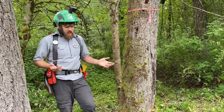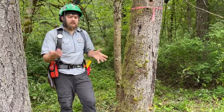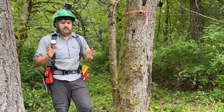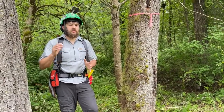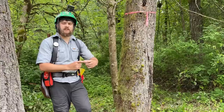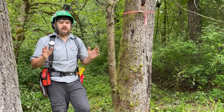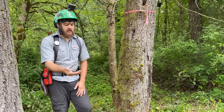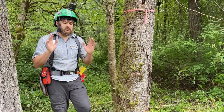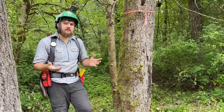I figured this might be a good opportunity to talk about face cuts — specifically how deep you go. Not so much the notch type, but the depth. If you look up any safety manual, they'll tell you your face cut is a third of the diameter, your hinge wood is about a tenth, and the rest is back cut. As a generic rule of thumb I'd also say a third, but if you're too strict about it, sometimes you make the job harder than it needs to be.